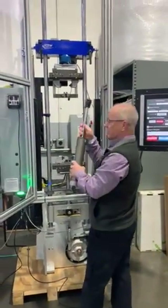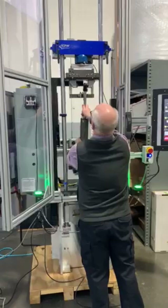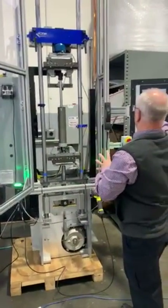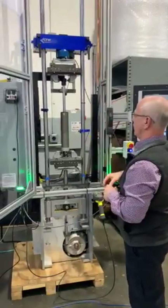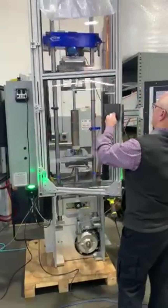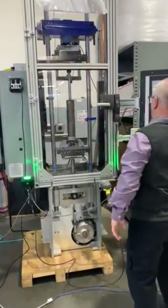Then we're going to put it in the machine. That scan defines where the crossbar goes and where different things go. Put it in there and close the door.